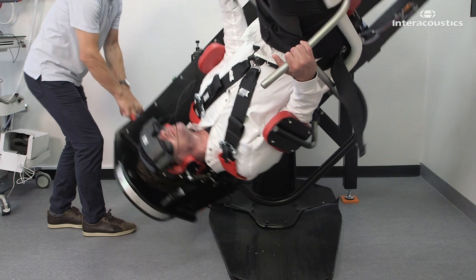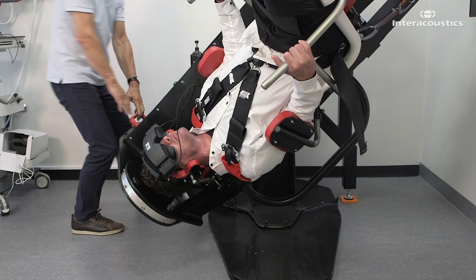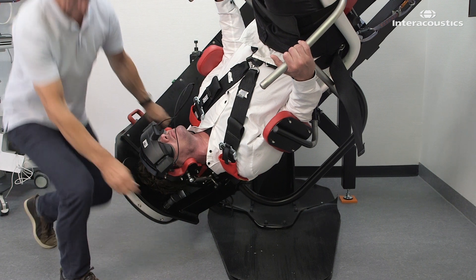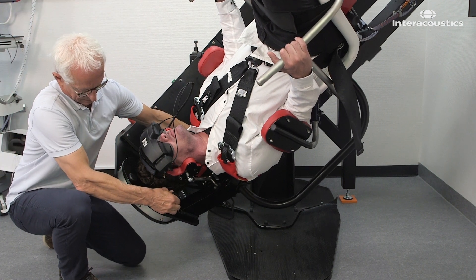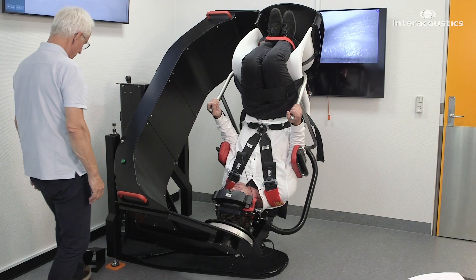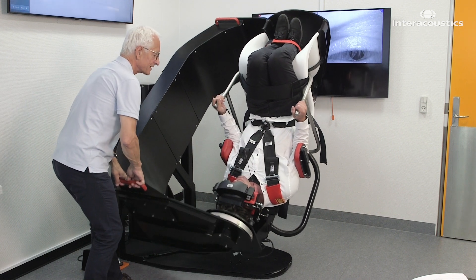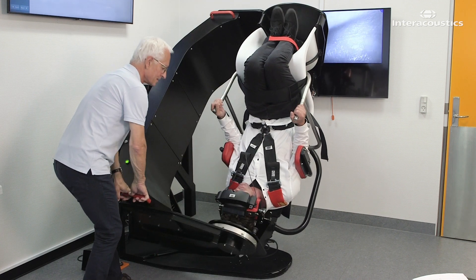To bring the patient into the second position, lock the main arm using the foot switch. Release the plunger and rotate the secondary arm 45 degrees over the healthy ear. Lock it in position. Unlock the main arm with the foot switch and proceed to apply 12 rapid decelerations in this position.